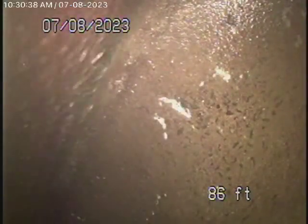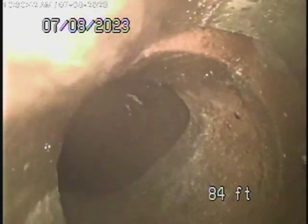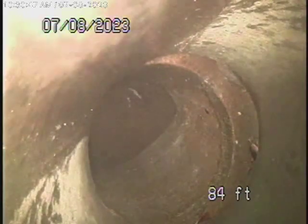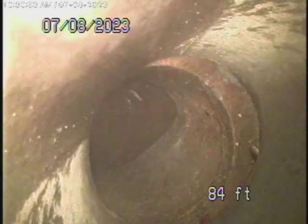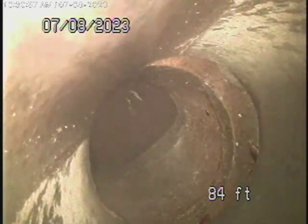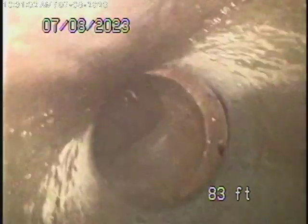We're going to bring the camera back — there's the city's connection right over there. As we come back, you'll see a little shift in the line. That's very common in a clay pipe with cement joints — it never really lines up perfectly at the city connection. In my opinion, I don't see a problem with that. There are no roots or anything getting into it; it looks pretty good.